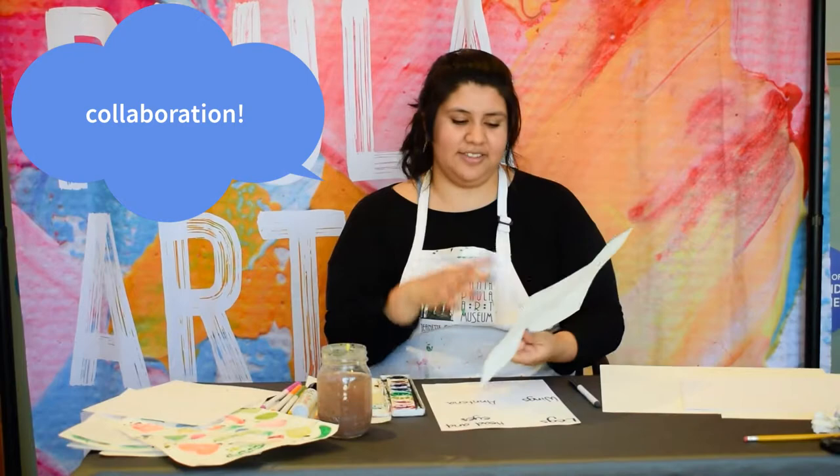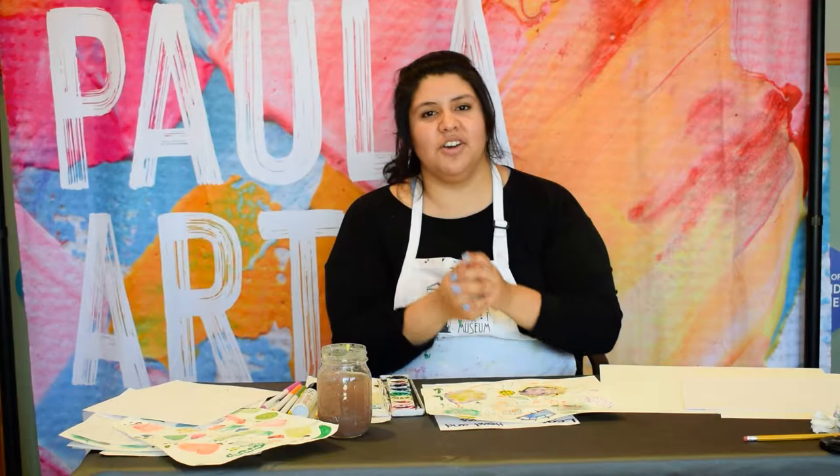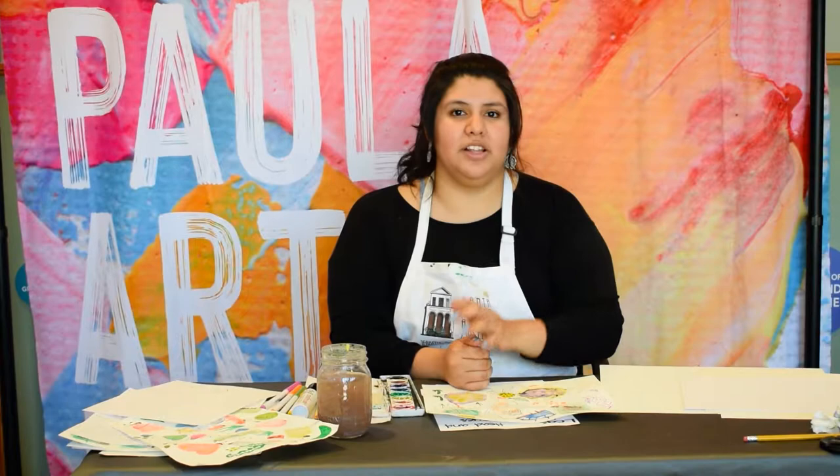You'll also learn about collaboration. Do you know what collaboration is? I'm going to say the word collaboration and I want you to say it afterwards. Collaboration. Good! What collaboration means is working together and sharing ideas to make something new. By working together, you're not working alone — two brains are better than one. So let's get started.